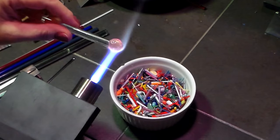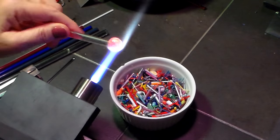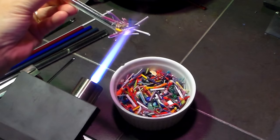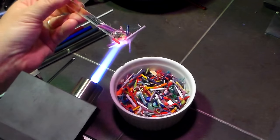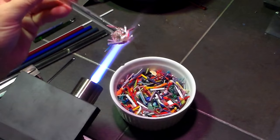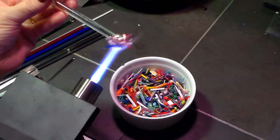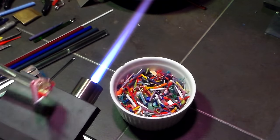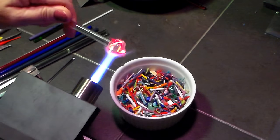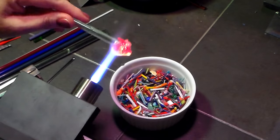You can rinse it off in vinegar water to get it clean. All you do is take a ball of glass on the end of a rod and pick up all the scraps. Every one of these pendants you make with these scraps is going to be unique because you'll always pick up different pieces, different colors. I try to avoid putting blacks and some other colors that bleed pretty bad — they'll spread out and look yucky.